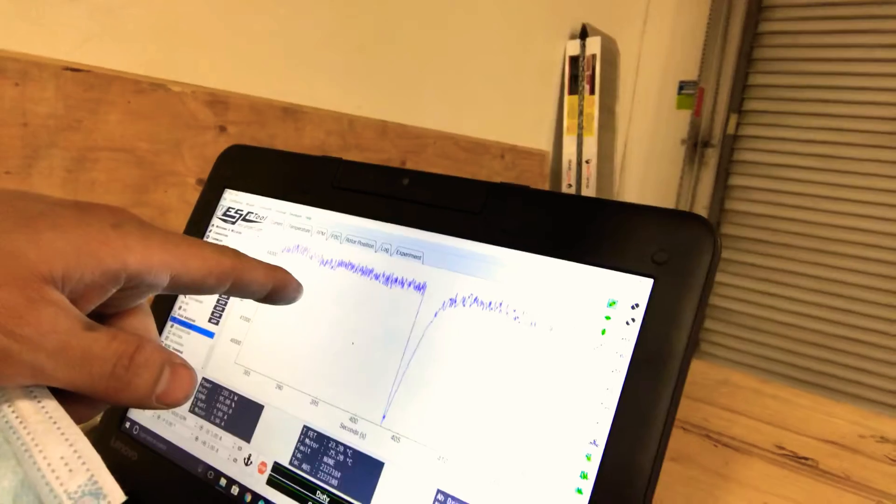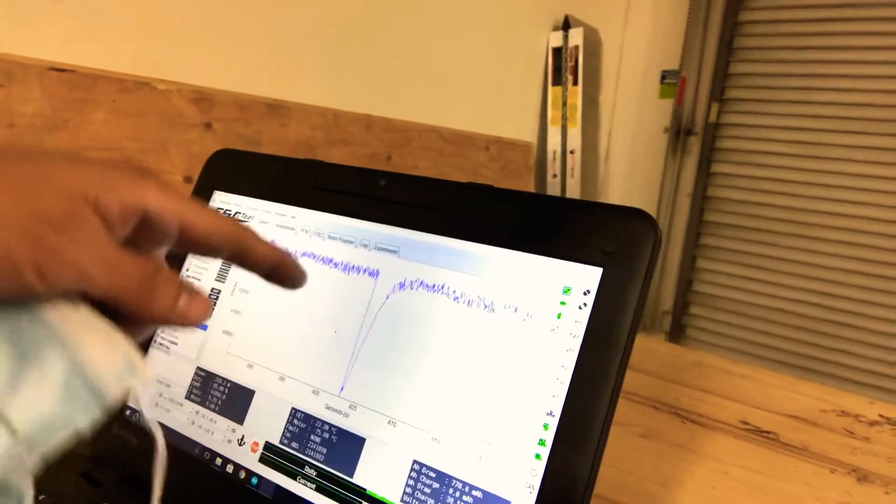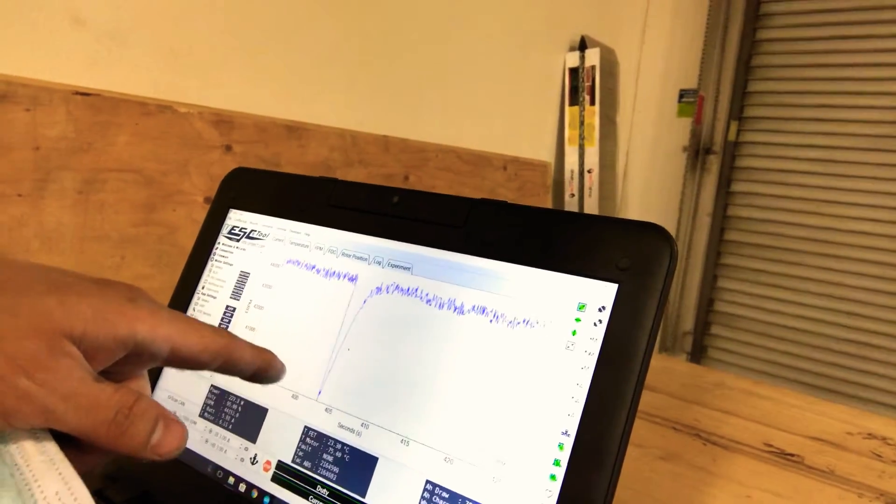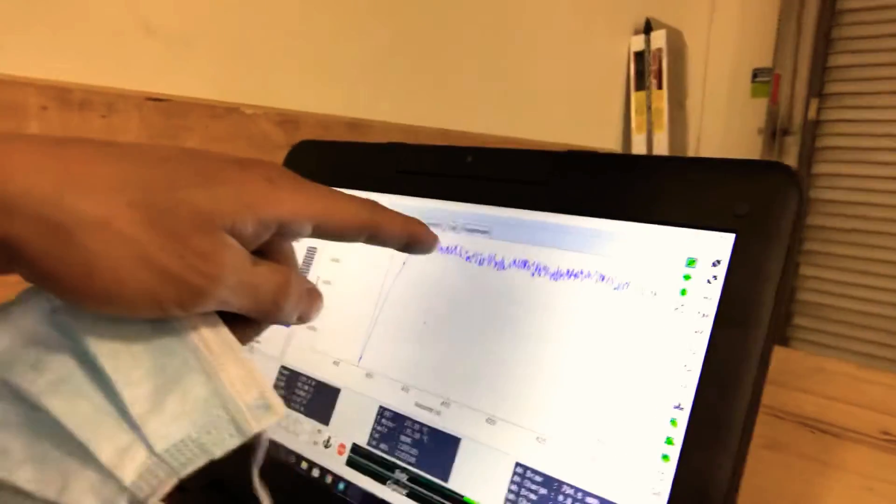I have the readout here — you can see it's cruising at 45,000 eRPM, which is basically a little over 3,000 RPM on the motor, so that's around 35 mph or maybe a little more. You can see it hits a brake right here and goes right back up, and it just does that over and over until it breaks. That's durability testing — not very sexy.